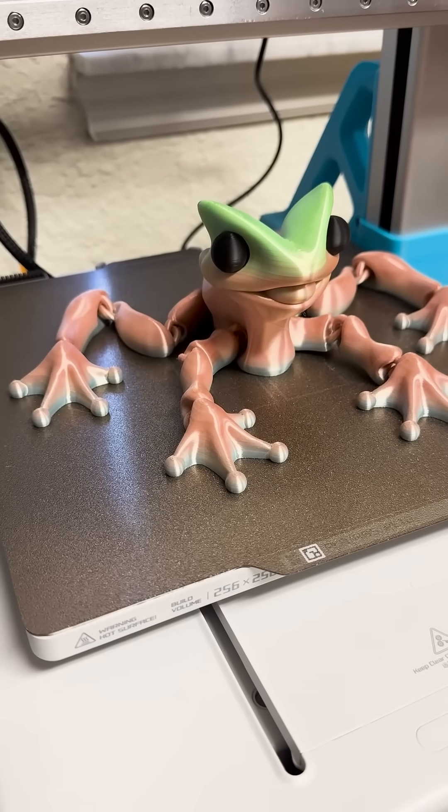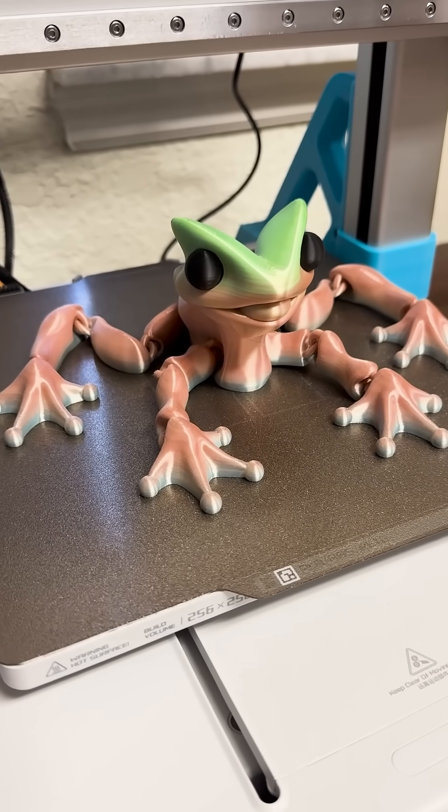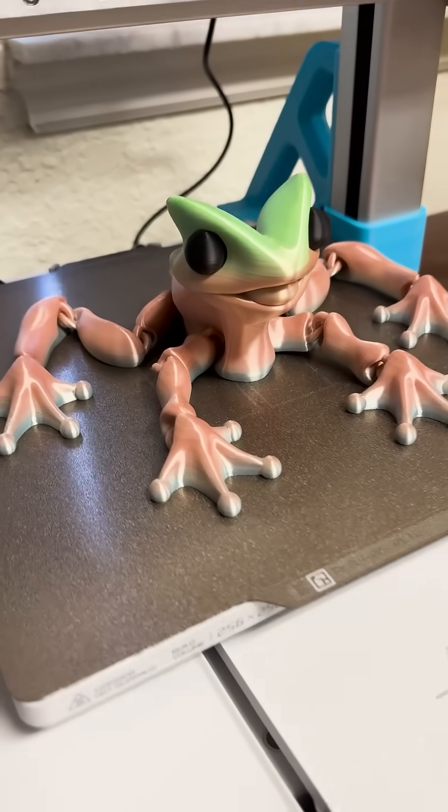When you saw the last Silky Frog, it went crazy and we ended up sewing it last night. So we printed a new one.